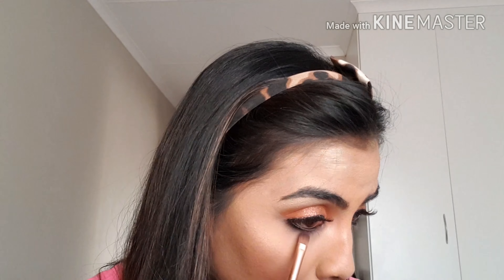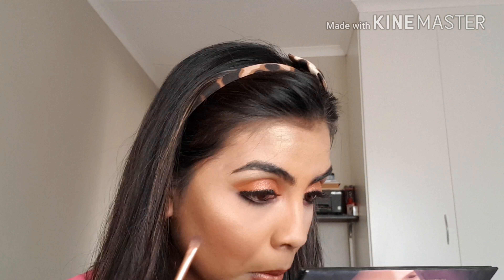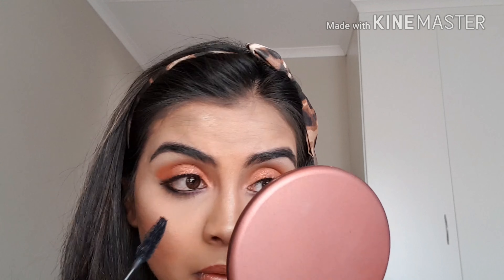I'm going to pop some falsies on — these are the Eylure Lower Volume lashes. When I did my concealer earlier, I removed some of the purple eyeshadow, so I'm placing that back on my lower lash line. Then I'm using the Avon False Lash Mascara on my lower lashes. I'm taking the Fenty Gloss Bomb lip gloss and putting it on top of my lips for a beautiful shine — one of my favorite glosses. This is the final look — I think it's really beautiful! Remember, you can use whatever eyeshadows work for you. Please like, share, and subscribe — see you next time!